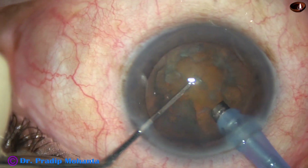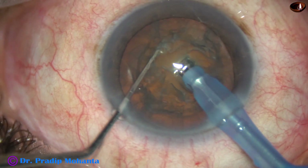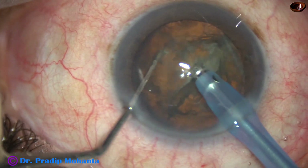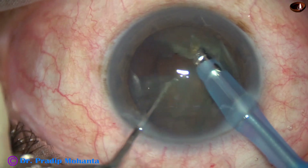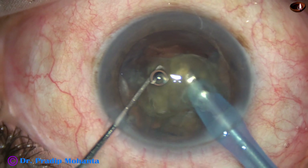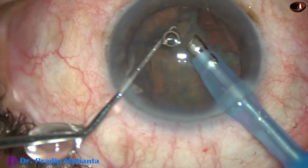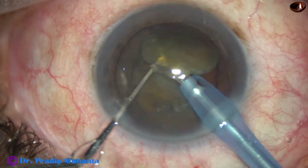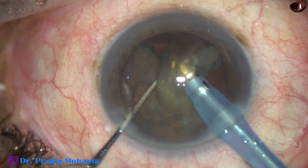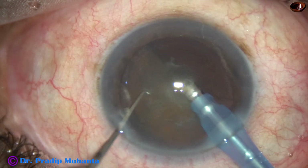Now watch direct chop. The tip is buried into the substance of the nucleus, the nucleus is held very firmly and chopped. Hold very firmly and chopped. The free nuclear fragment can be emulsified right away. Come to the other piece and emulsify the piece.